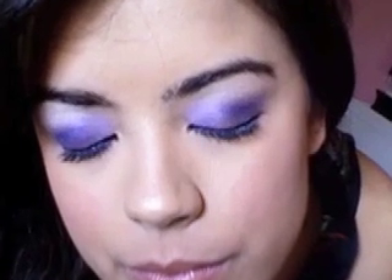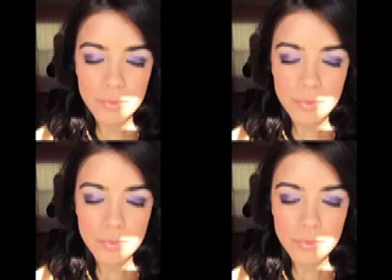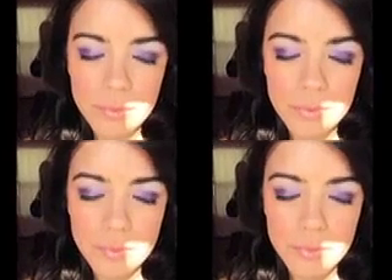Hey everyone! Today's look is going to be from Kat Von D's True Romance palette from Sephora. If you want to know how to do this look, keep on watching!